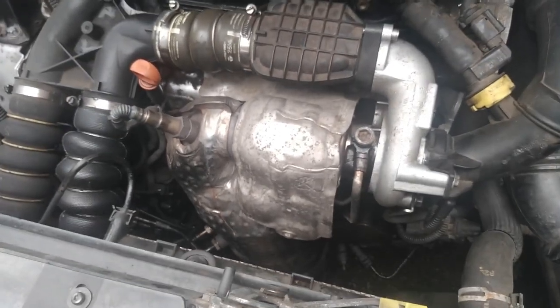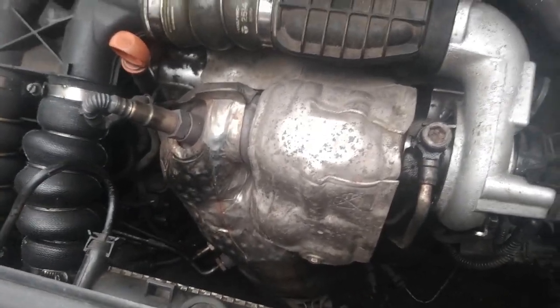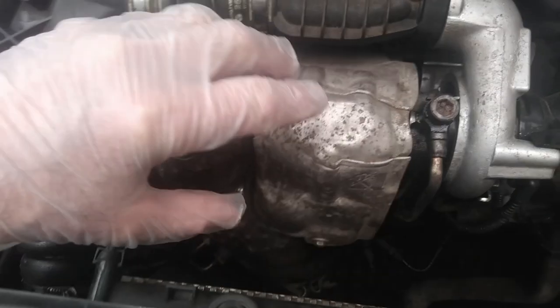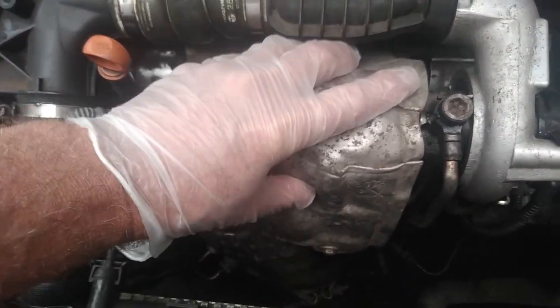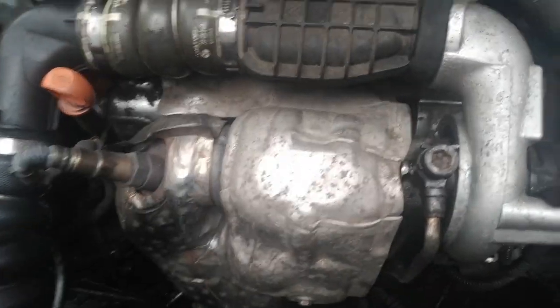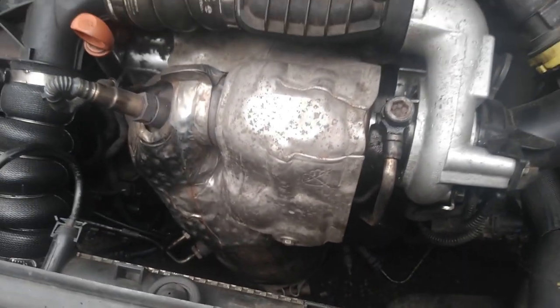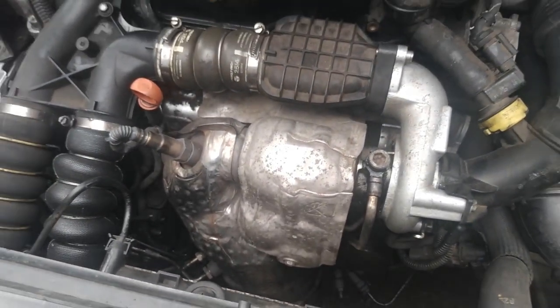The DPF filter is basically the down pipe of the exhaust. There's a few little things we've got to take off first, which is this heat shield — which you can't take off until you've taken this off because the bolts are in the way. There's a couple of pipes down there and just a couple of exhaust clamps, so I'm going to get started on that right now.